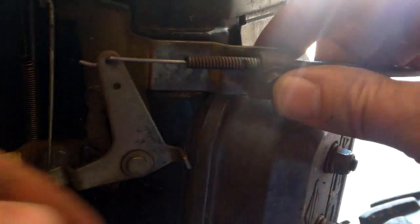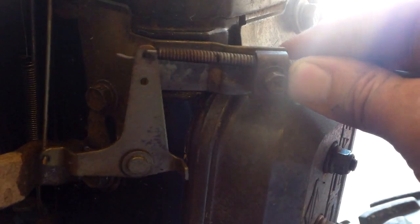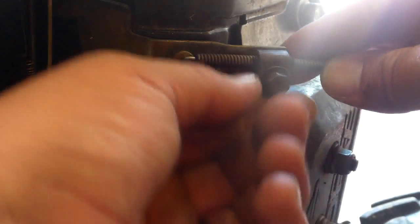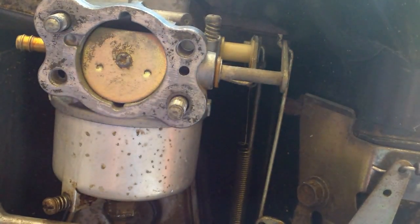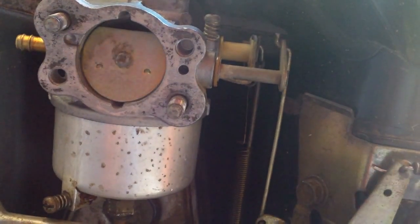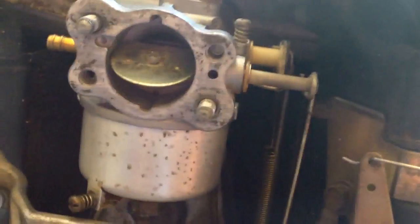This right here is the linkage that adjusts the choke. And because we put those marks on it, we're going to line it up, and it's going to go back together pretty easy that way. I hate having to adjust and adjust and adjust on something when I could have taken a couple of minutes and fixed it. The choke is closed, open, closed, open — can't beat it, didn't have to fight with it or fiddle with it.